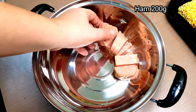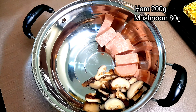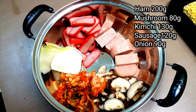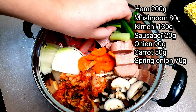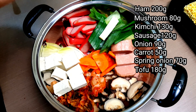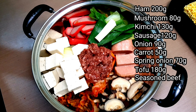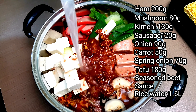Place all the ingredients next to each other: the sausage, mushroom, kimchi, hot dog, onion, carrot, spring onion, tofu, the seasoned beef, and lastly the sauce. Add rice water.